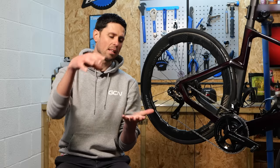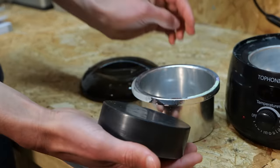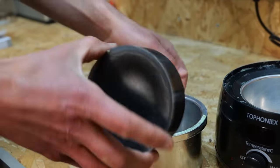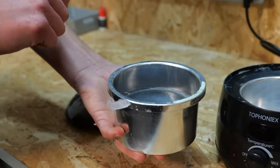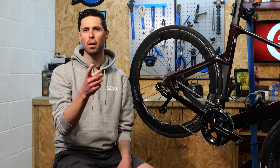The wax I'm using is actually recycled — I've already heated it up from the pellet form in the bag, but there's no harm in doing that, just reuse what you've got. Step two: thoroughly wipe your chain while pedaling backwards with a microfiber cloth.